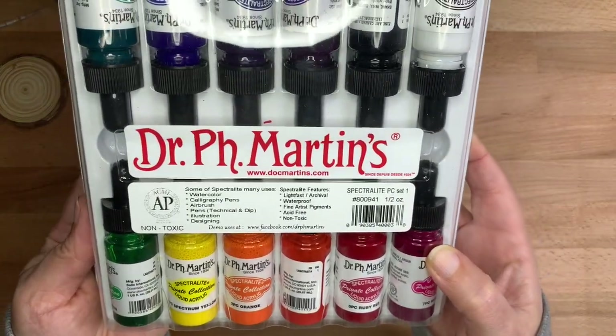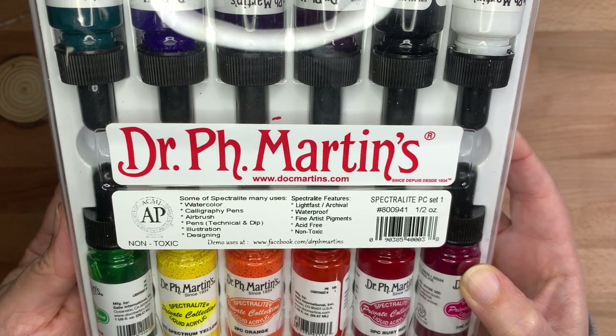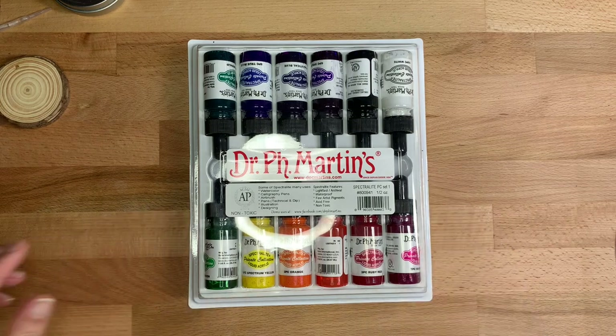The packaging says that Spectralite is lightfast and waterproof. I'm not sure about the lightfast part — I think it varies — but they are definitely waterproof and I think they'll be great for this project.